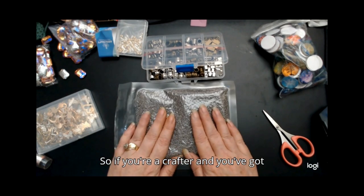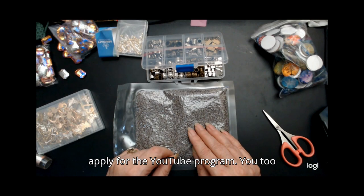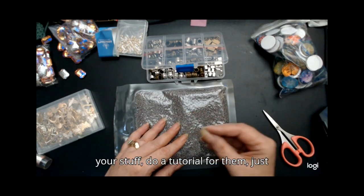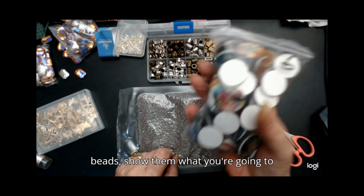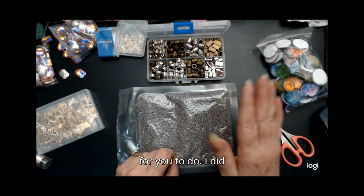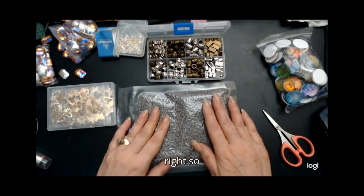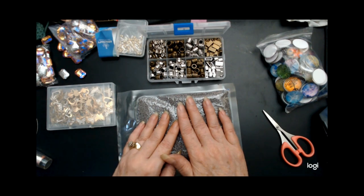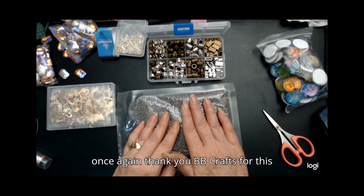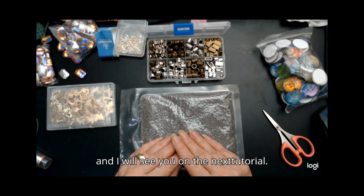So if you're a crafter and you've got more than 100 people on your channel, go to bbcrafts.com and apply for the YouTube program. You, too, can receive stuff like this. Create your stuff, do a tutorial for them — just two of them. Show them how you use these. Show them how you use your 15/0 beads. Show them what you're going to make with these. Everything is so simple for you to do. So check them out — and if you're a crafter, go over and check them out, because hey, who doesn't like free stuff to show what you can do with their stuff? Once again, thank you BB Craft for this wonderful bead haul unbagging. And I will see you on the next tutorial. Thank you for watching.